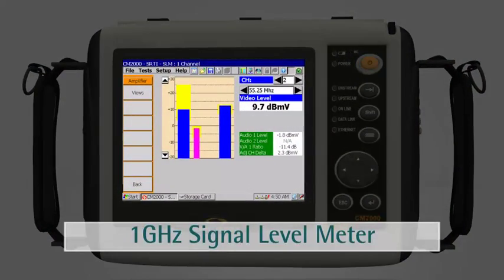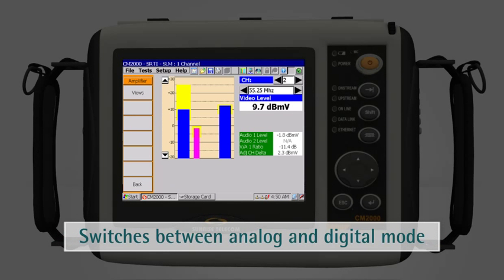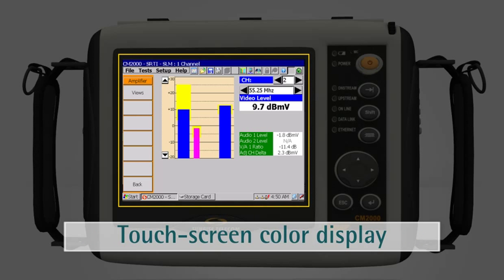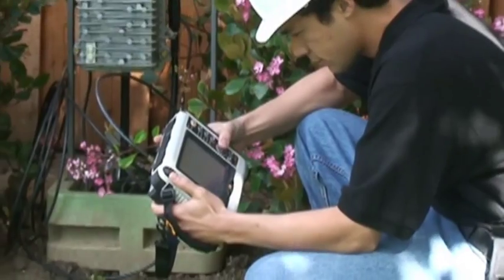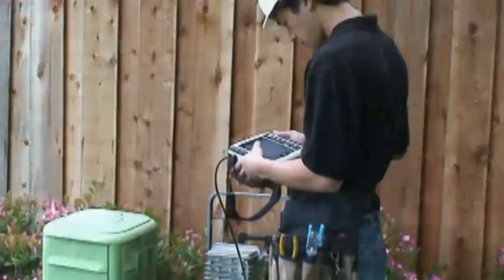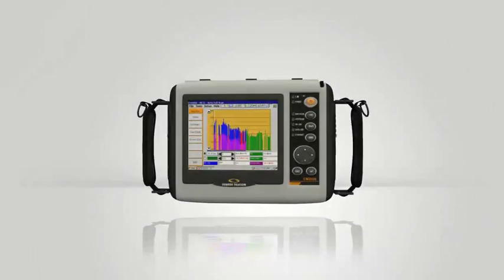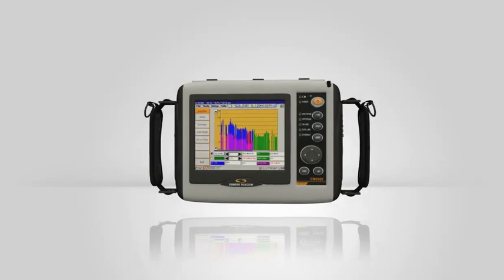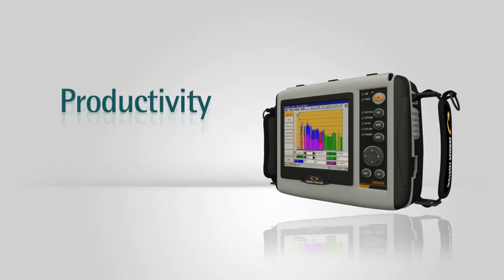The CM2000 has a 1 GHz signal level meter that automatically switches between analog and digital mode. It has a bright touchscreen color display and a Windows CE user interface. It is so easy to use, even the least experienced of your installation techs will become an expert in no time.